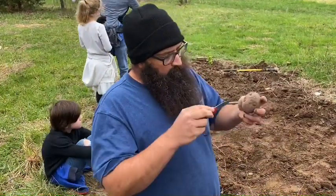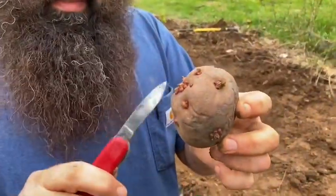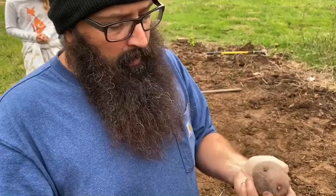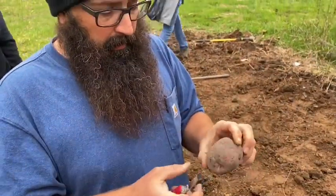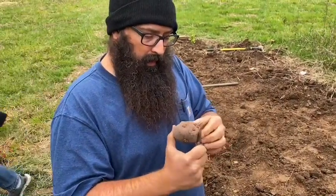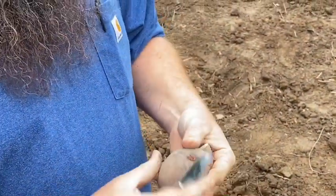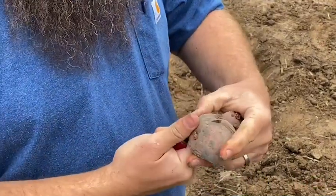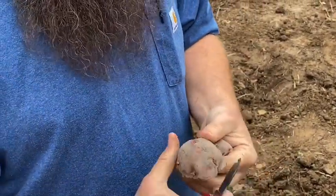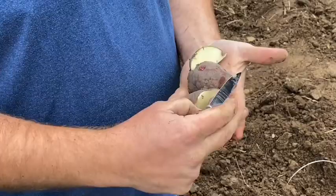When you get them, they have little eyes all over them. You don't need the entire potato for one plant. Depending on the size, I'm going to quarter this potato, cutting it in a way that gets at least one or two eyes in each piece, because those little eyes are where it's going to start growing.